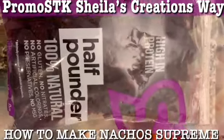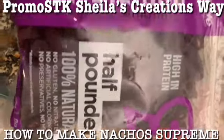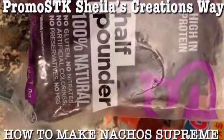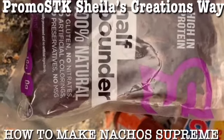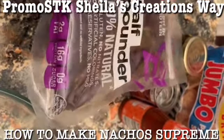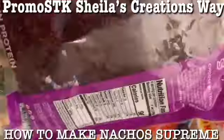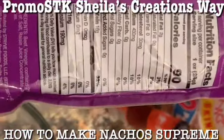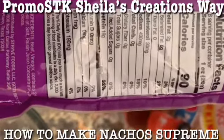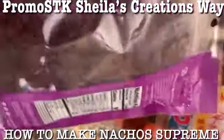To the ground beef that I'm mixing up with the taco seasonings, we're going to also add a high-protein half-pounder beef built-on. It's 100% natural - no gluten, no nitrates, no artificial colors, no preservatives, no MSG. It's got 90 calories, 2 grams of fat, 16 grams of protein, zero sugar. On the back: 8 servings per container, it's already chopped up, zero sugars, 16 grams protein, and it has zero carbs. Some good stuff!